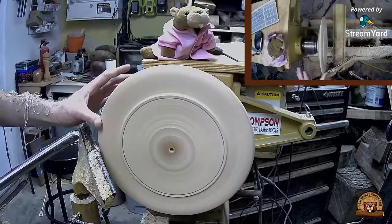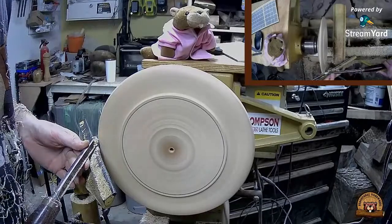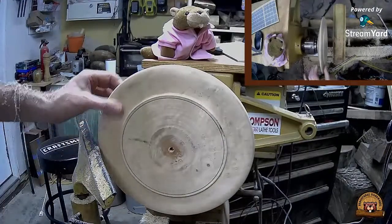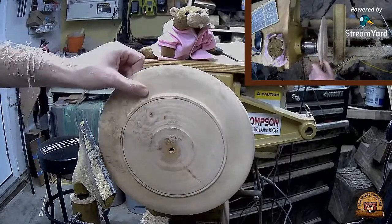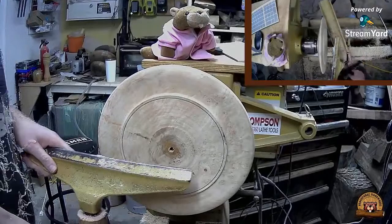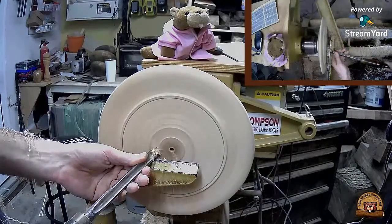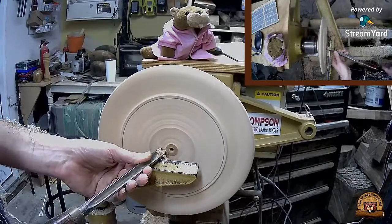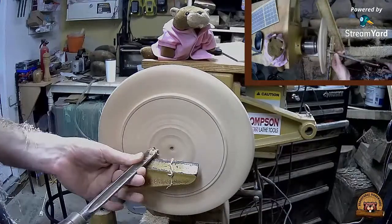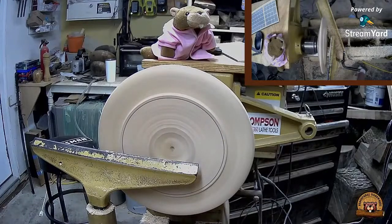Just blending in my curve right now. See what the grain looks like - that is really nice figuring, in my opinion. I'll go ahead and start taking away some of the waste wood in the middle. I'll switch to a different gouge just so I don't dull that one too much.